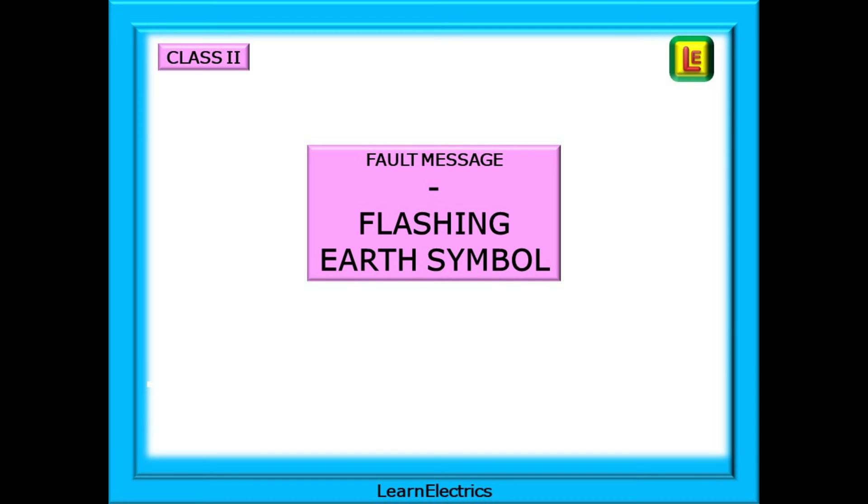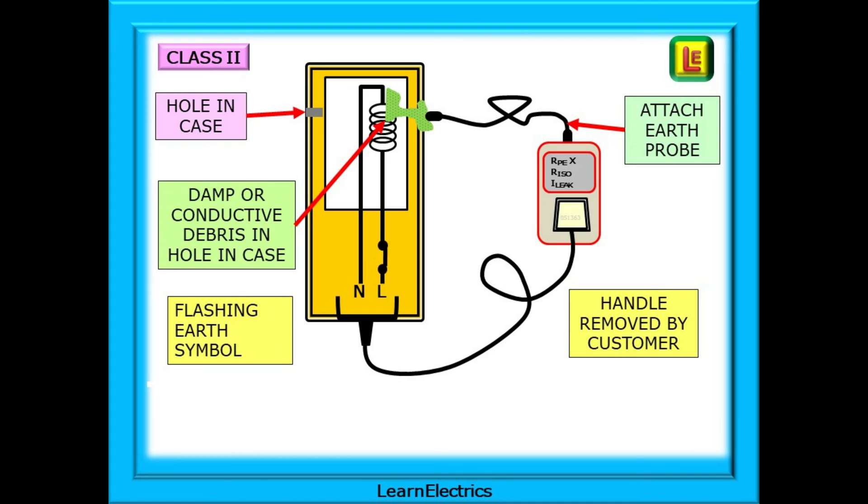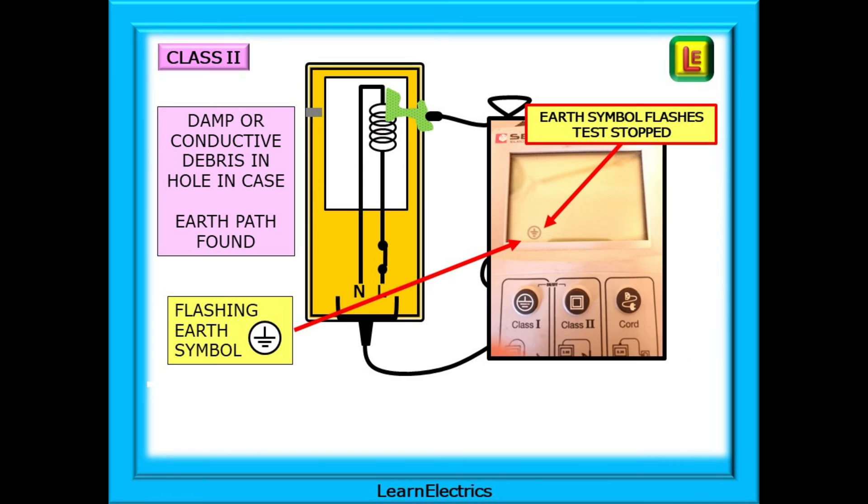If we have a flashing earth symbol shown, what does this mean? By attaching the earth probe to the metalwork on the Class 2 equipment, the tester has found a path to earth. This can occur if someone has modified the equipment, compromising the Class 2 protection. Perhaps they have removed the handles and now there is a hole in the equipment that allows dirt and debris to accumulate inside — this could be conductive or damp, and the meter has found an earth path through it. Or it could be damage to the casing allowing debris to get inside. The test will be stopped and the earth symbol will begin to flash.